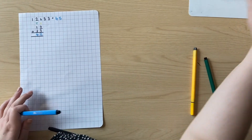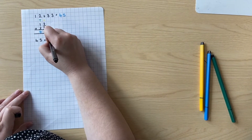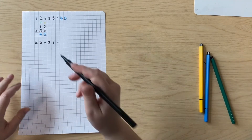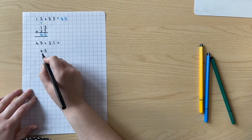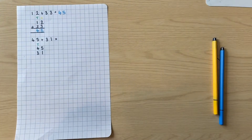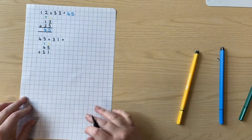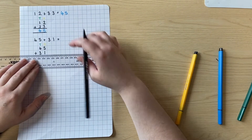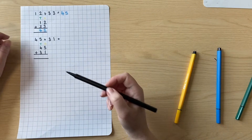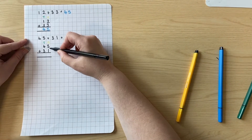Let's move this to the side and try this again. I'm going to do the calculation 45 add 31. Can you remember the very first step that we do when we change it into a column addition? That's right — we write our numbers down one underneath each other, making sure that our tens stay in the same column and our ones stay in the same column. We then put an addition sign because we are adding, and we draw two lines underneath to represent the equal sign. Can you remember which column we start with? Do we start with the ones or the tens? That's right — we always start with the ones.